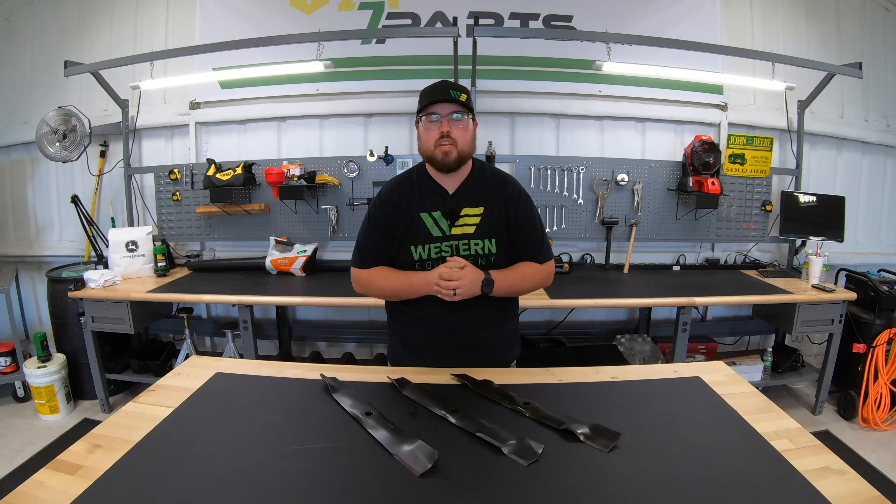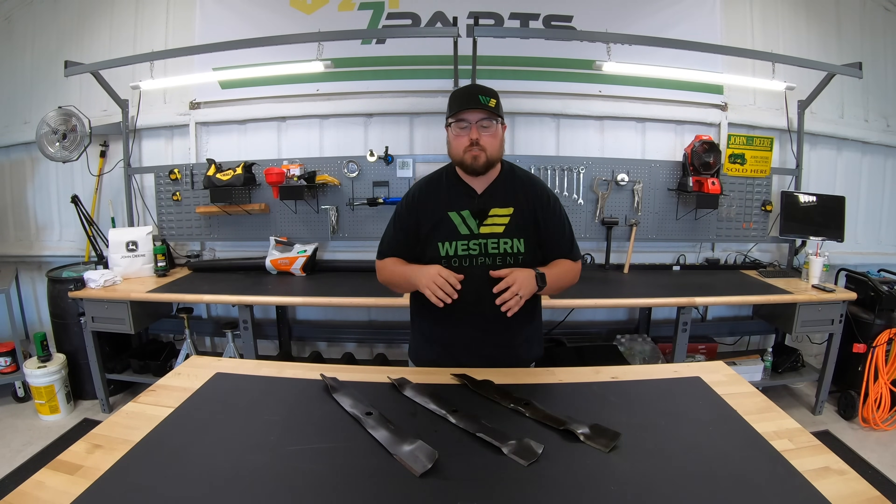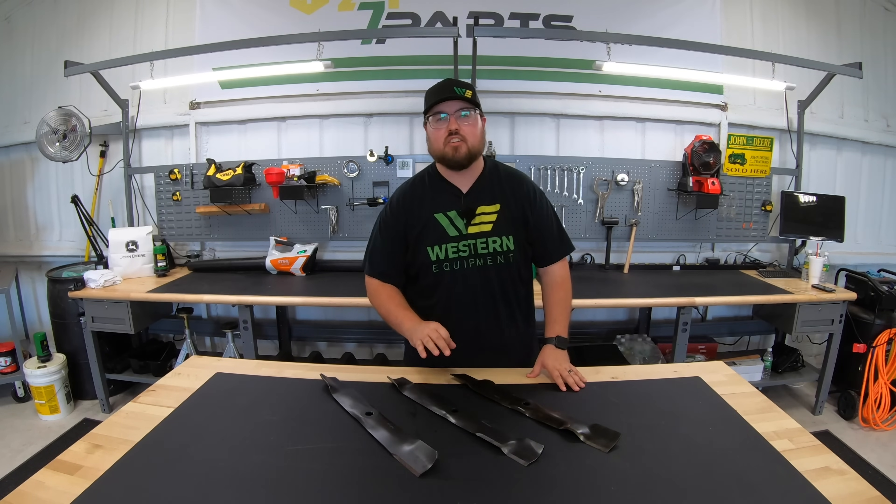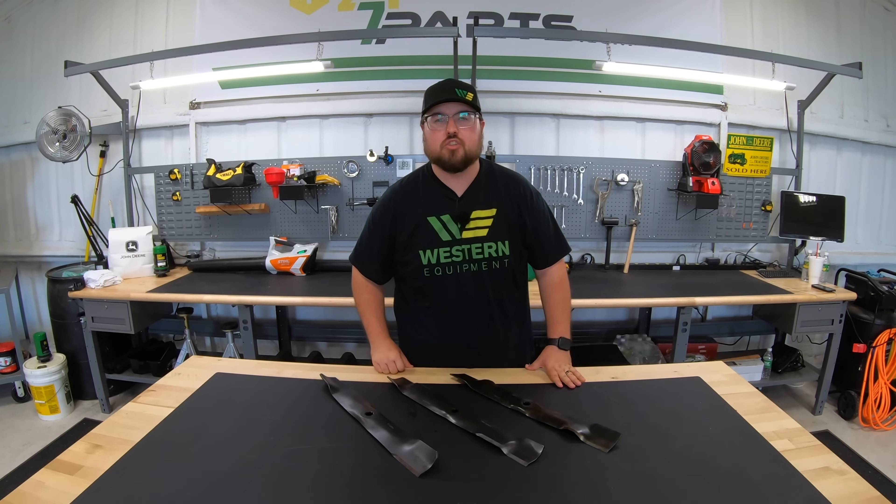Hey guys, this is Brent with Western Equipment and in this video we're going to be talking specifically about mower blades and the main three kinds that are out there. So if you'll stick with me here, we'll get started.